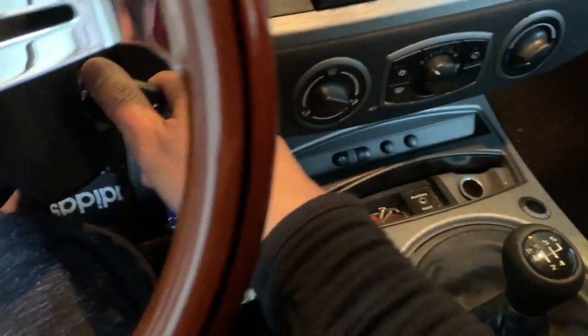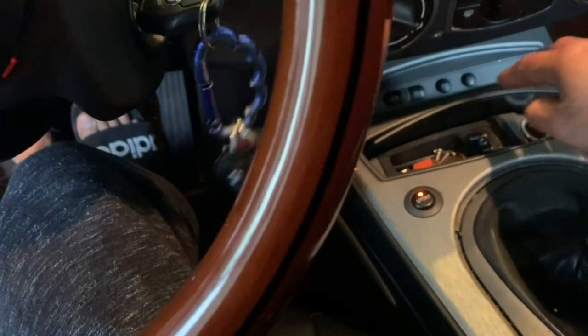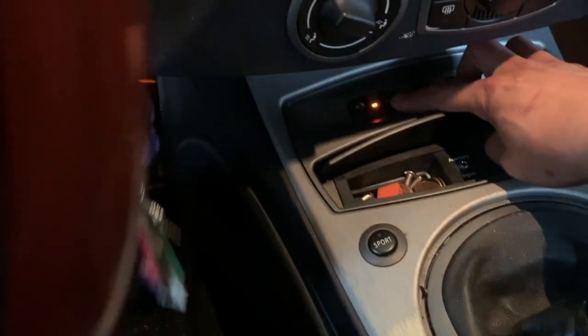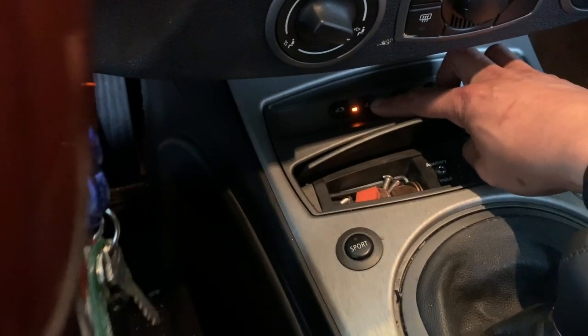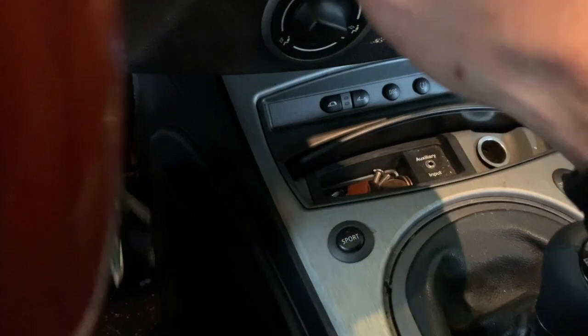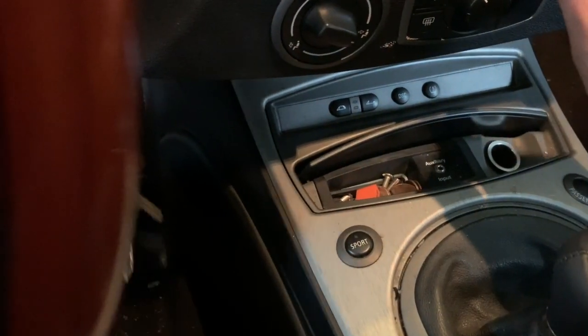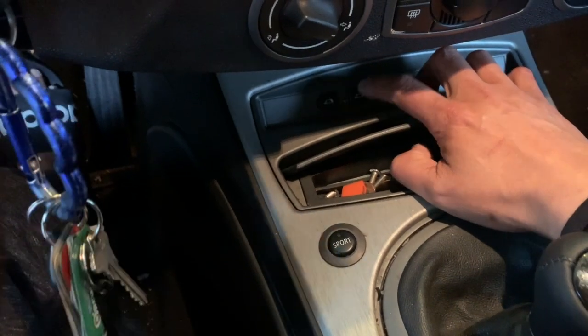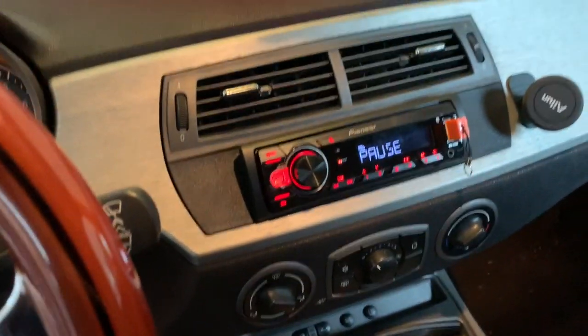Here's one of my problems, and this is probably pretty common for most of you guys. If I try to do the window, notice how I've got that amber orange warning indicator.